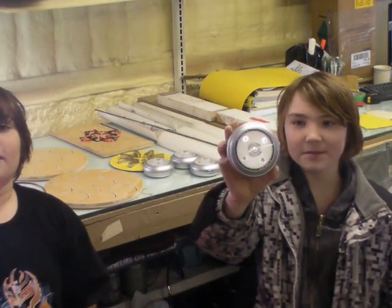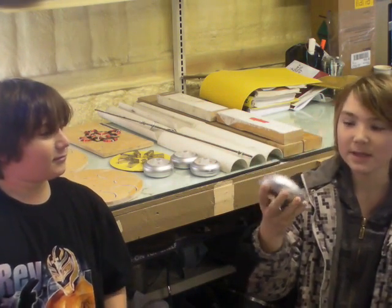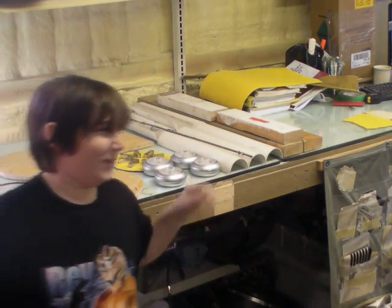These are the lights we're going to be using. When they get power, they will flash. The faster the wind turbine spins, the less these will flash — it'll go more solid.